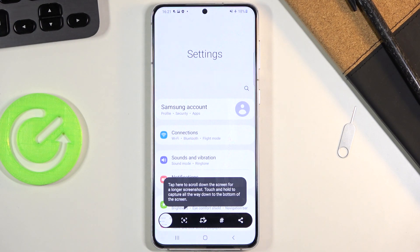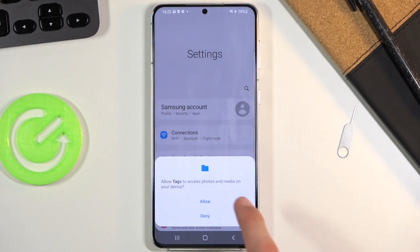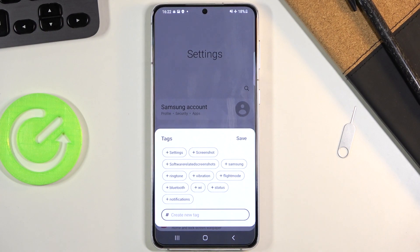If you're doing this for the first time it will also bring up this window giving you a little overview of the toolbar toggles. Briefly, we have the scrollable screenshot right here, which if you tap on it will scroll the content down and make it a longer screenshot. Then we have Edit, Share, and Tag, which lets you add a tag to the screenshot.